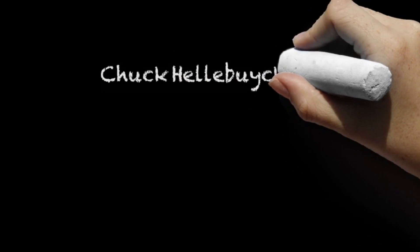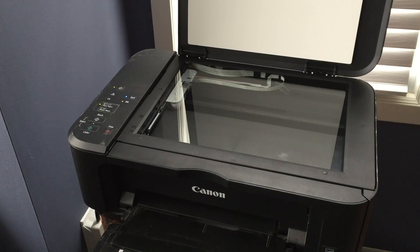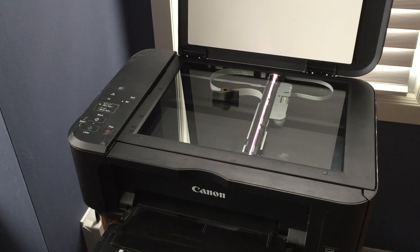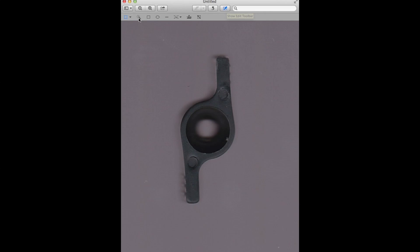I took the one knob I had, placed it in the center of my scanner, and scanned it in. I left the top uncovered - it seemed to scan better that way. Then I opened the file on my Mac in Preview, which has an instant alpha tool that lets me get rid of the background and make it a transparent image. I had to carefully go around it and trim any excess pieces - it's a slow and tedious process, but once done it looks pretty good.